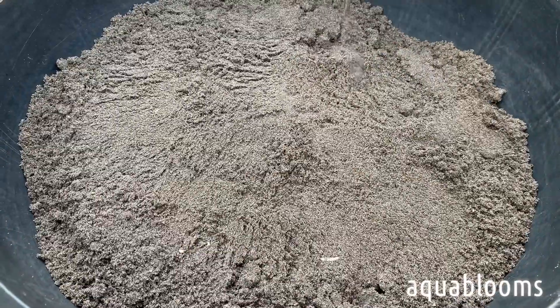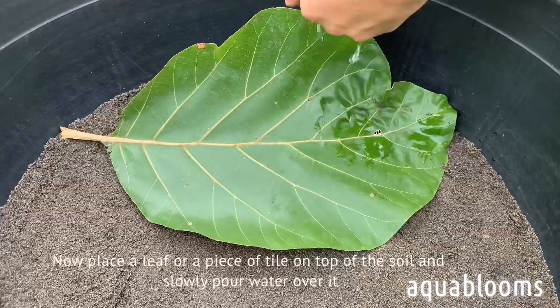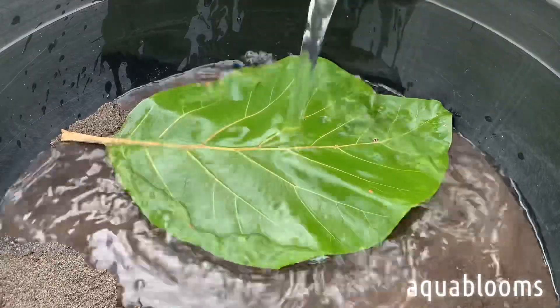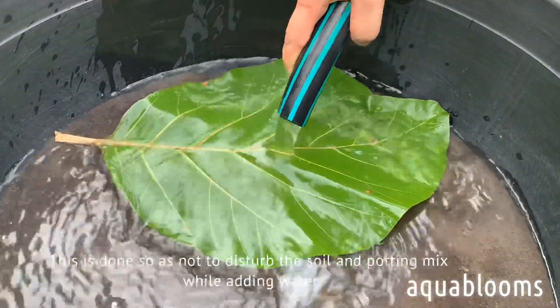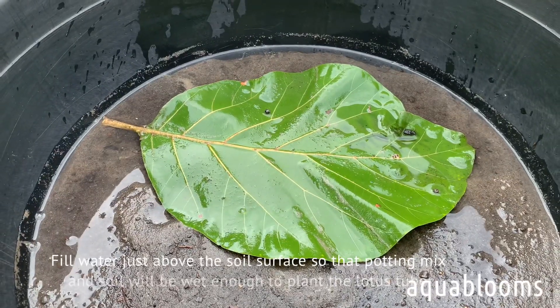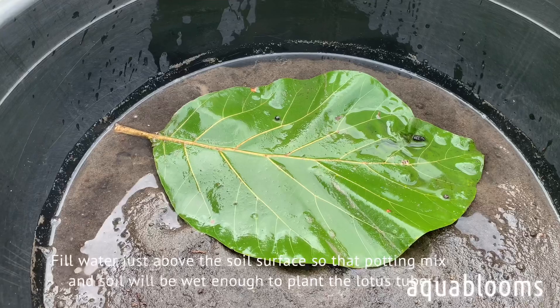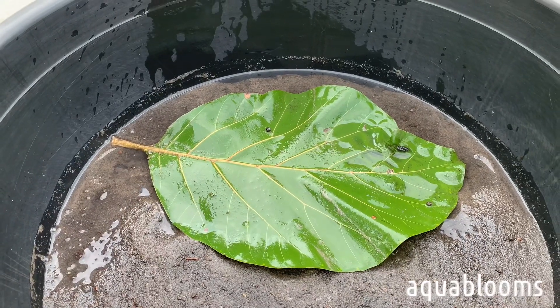Now place a leaf or a piece of tile on top of the soil and slowly pour water over it. This is done so as not to disturb the soil and potting mix while adding water. Fill water just above the soil surface so that the potting mix and soil will be wet enough to plant the lotus tuber.